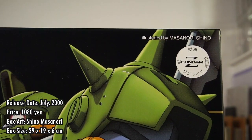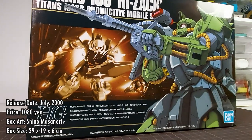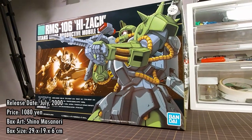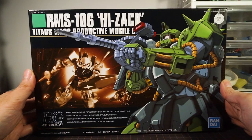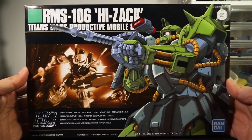The box art is illustrated by Shino Masanori, who has worked on F91, Double Zeta Gundam, and Gundam Wing, on top of lots of other animation — so he's really no random artist. You can also see the older style of High-Grade box layouts with the illustration offset to the right-hand side and a photo of the actual kit.